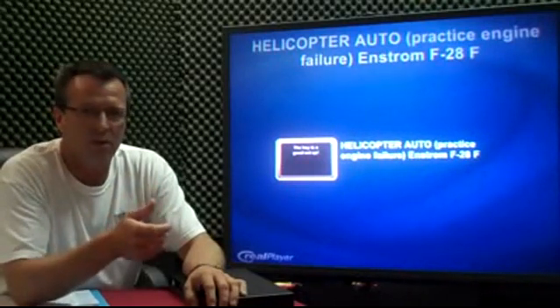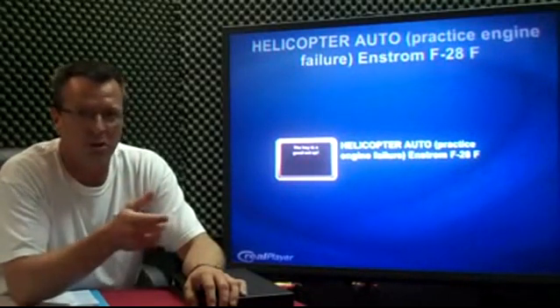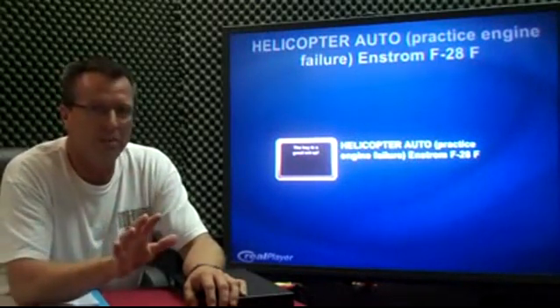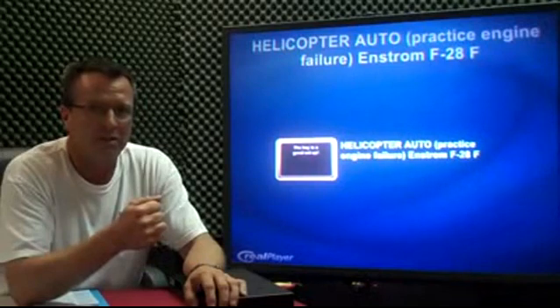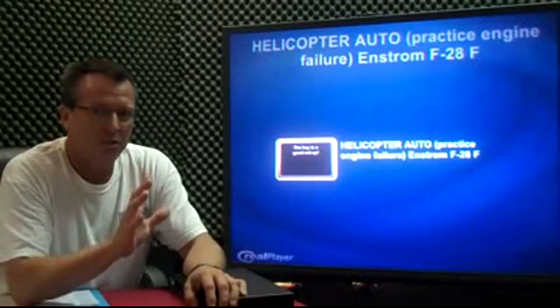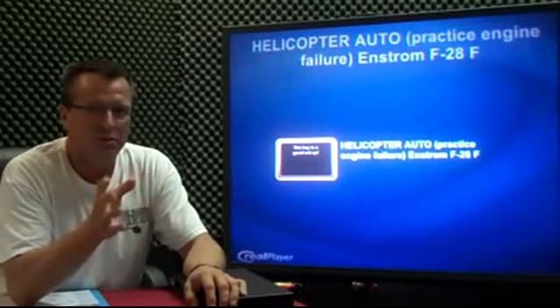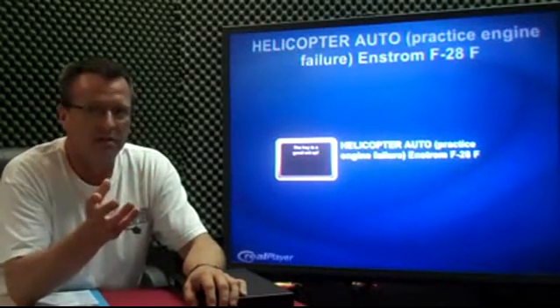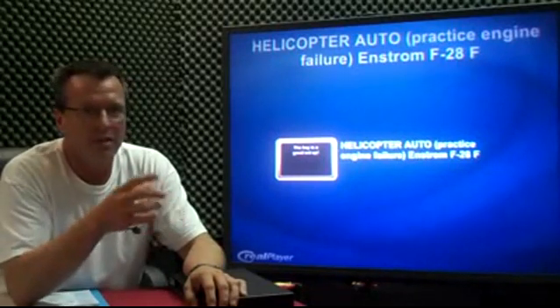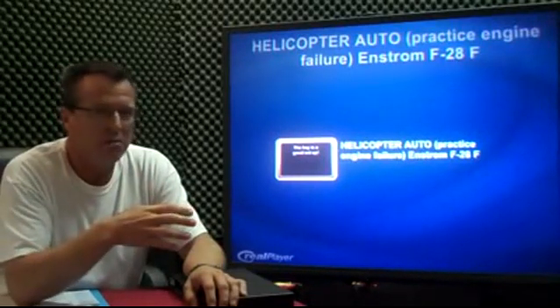Lower collective, roll off the throttle a little bit — in the instrument we just roll enough to crack the needles — add a little bit of right pedal, and a little bit of aft cyclic to set your speed. If you have a nice entry, that's all you have to do at the beginning. On your way down, you're doing a cross-check: looking inside, looking outside at your spot, back inside at your RPM, back outside, back to your airspeed.